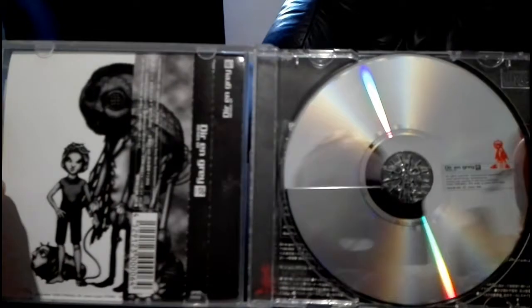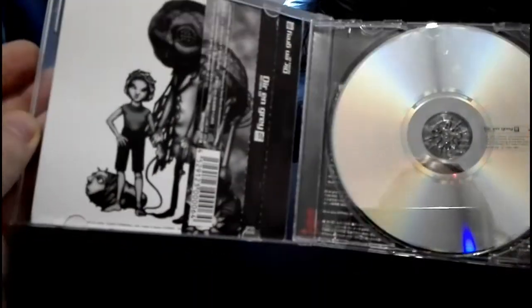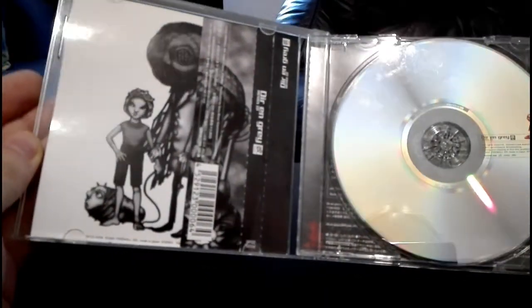We continue with the remix album, Kai. It basically has a bunch of remixes. I would only recommend this release to a real hardcore Dir en grey fan, because it's nothing you really need.